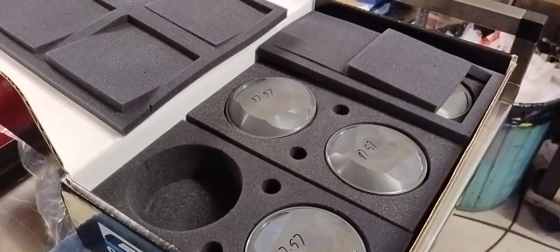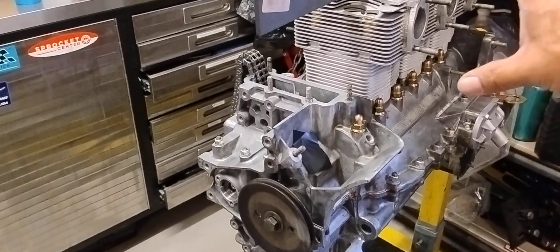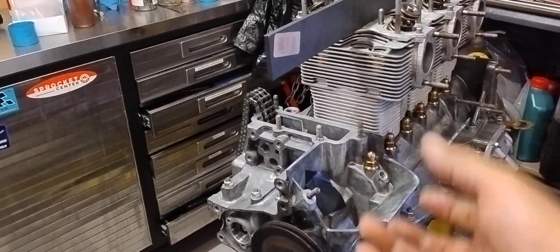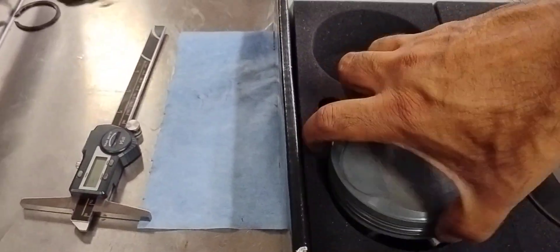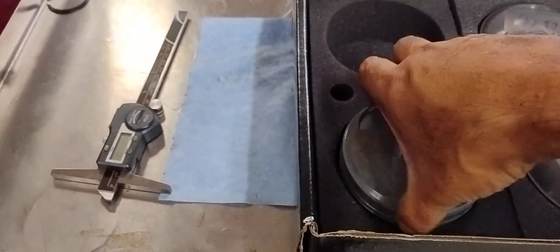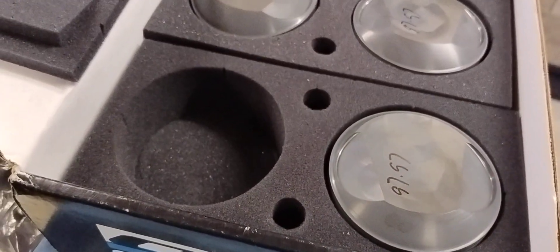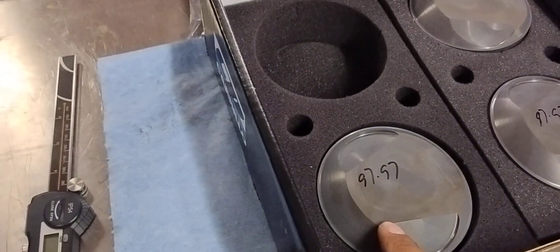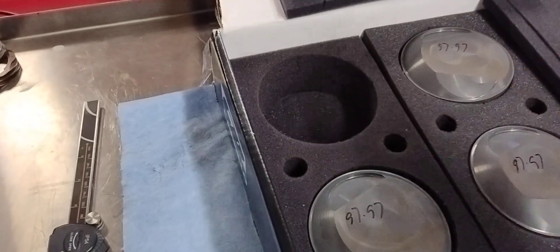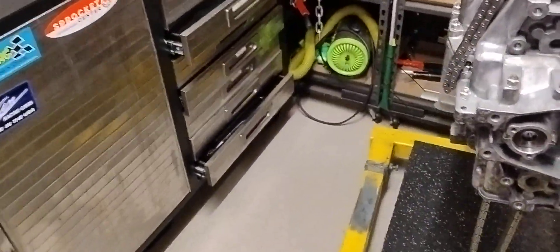When I got this engine, whoever built the top end before — back in the UK, we think — had installed the stock pistons upside down, so they had the high part of the piston facing the wrong way. It still ran. I'd be curious to know how it ran; there was no valve-to-piston interference since it was only running stock camshafts. The whole idea of the wedge dome is to encourage the fuel mixture to be towards the spark plug, so having it the wrong way around would have made combustion extra bad.